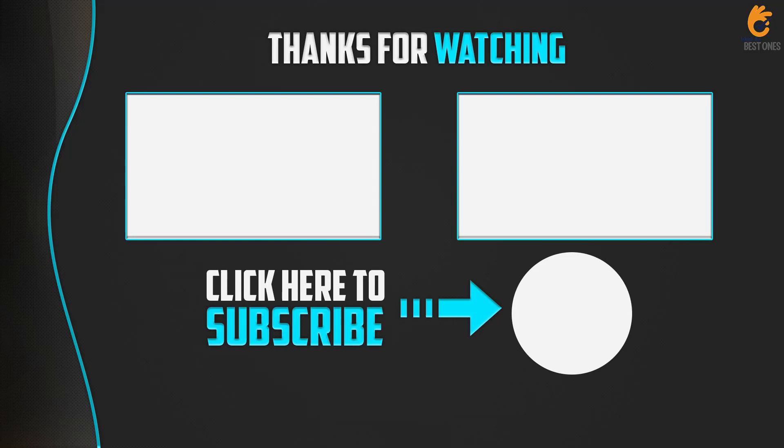If you have any questions related to this product, you can leave a comment down below and I will get back to you as soon as possible.